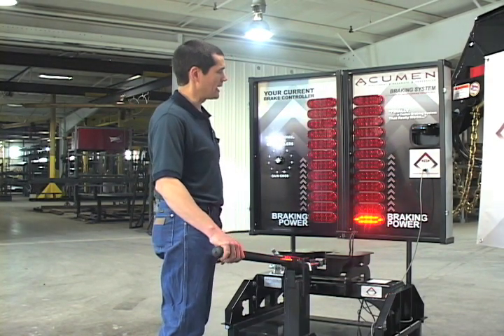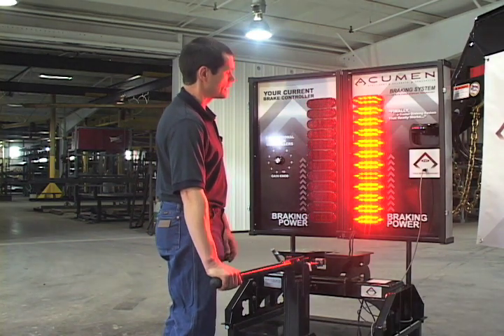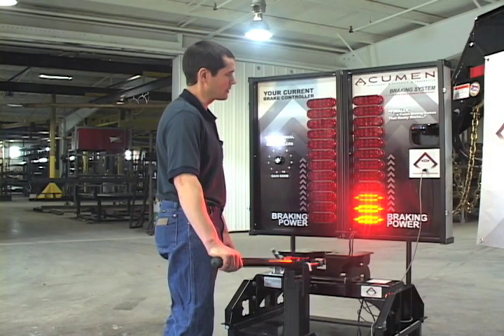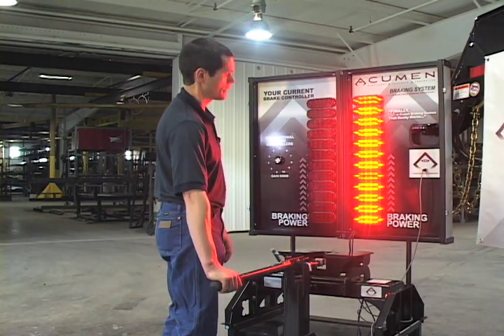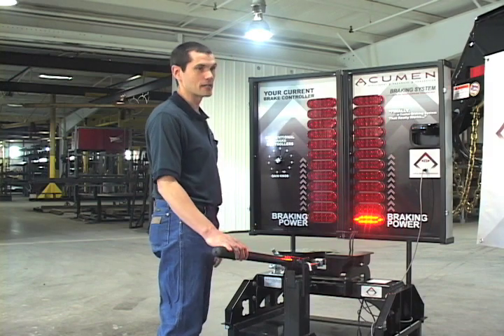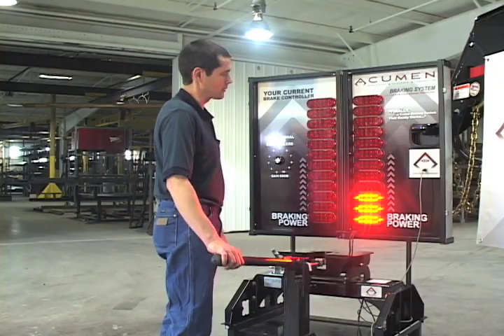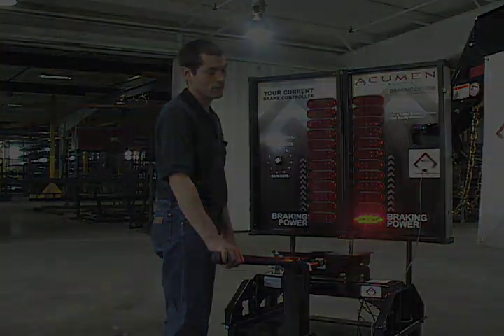When you load up the cattle and you are headed in with a big load and you need to stand on the brakes, the Acumen will respond. The trailer pushes harder, and the Acumen responds with more braking power. Once you unload the cattle at the sale barn again, you don't ever need to adjust. You just get in and drive on your way home. The Acumen will respond correctly.